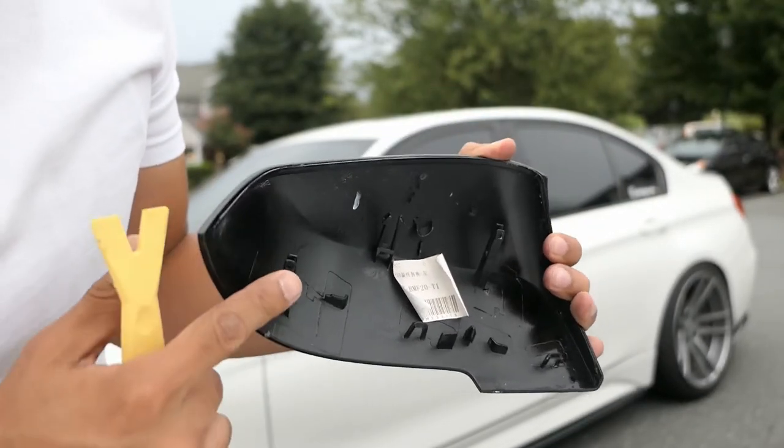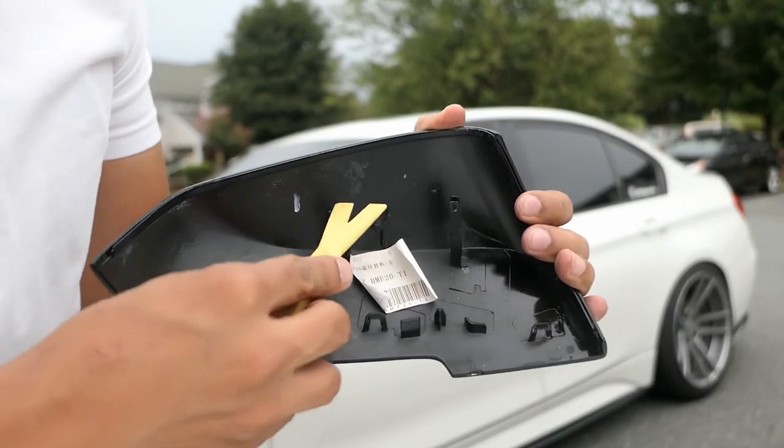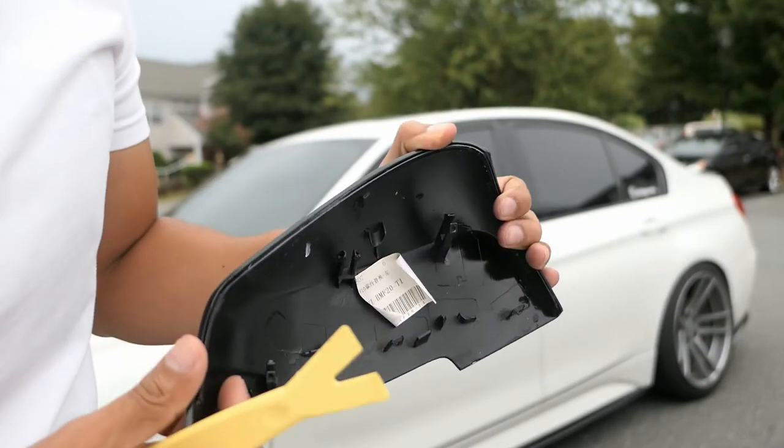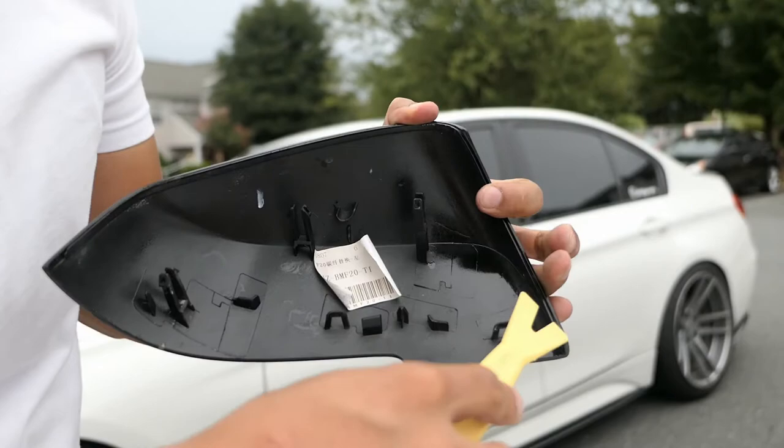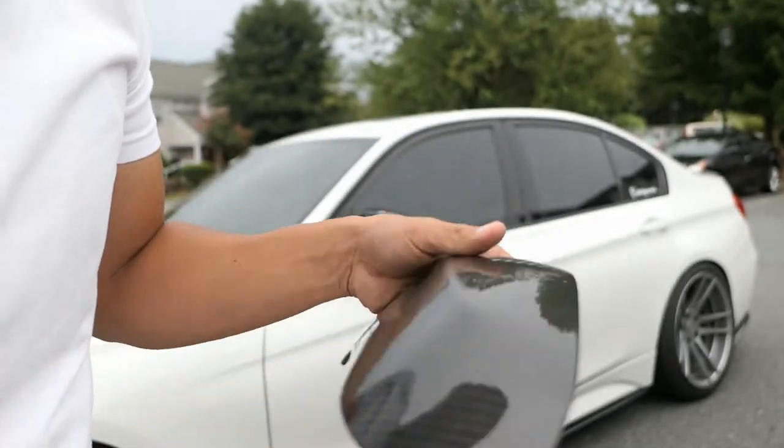As you guys can see, none of the clips were actually broken, so it is possible to remove the cover without having to remove the mirror first. Like I said, you just gotta be careful and kind of pry your way around and it'll pop off.